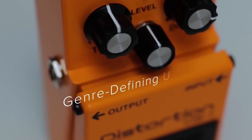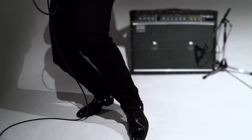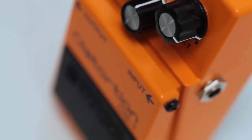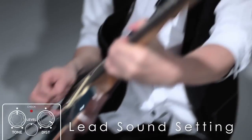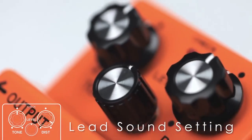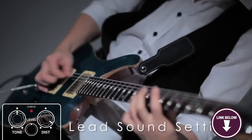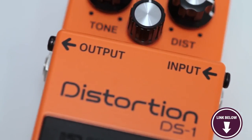The Boss DS-1 doesn't mask the guitar's original sound and style, allowing users to jump from one genre of music to another while still using it. The pedal can also function as a booster when used at low distortion levels. It features three knobs — the level, tone, and distortion controls — which allow you to pull out a range of tonalities. Despite its small and lightweight appearance, the Boss pedal is housed in a stomp-ready metal box with a rubberized stomp area for extra durability.